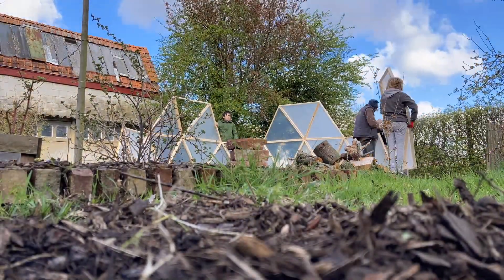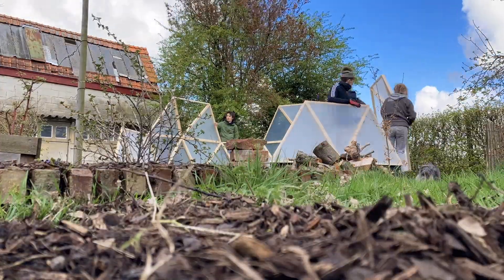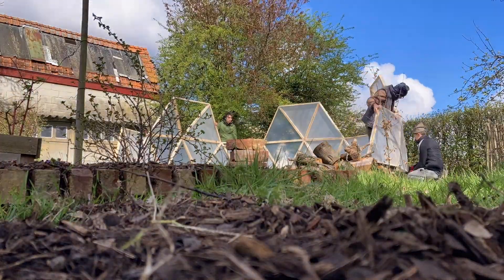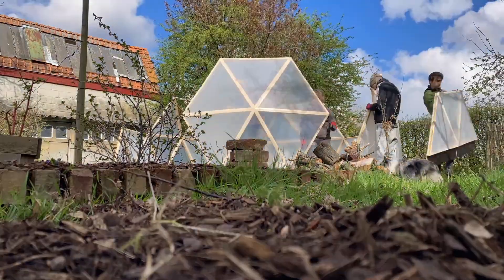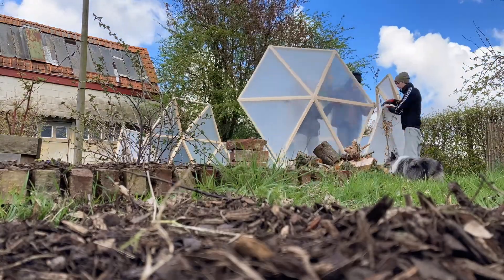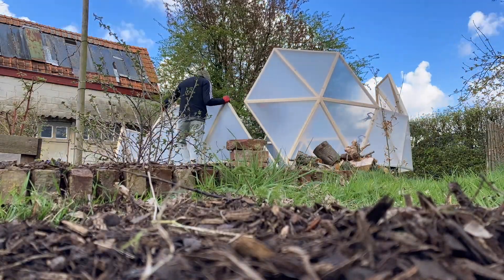See you soon for the next part — the final assembly of the dome. It's quite a stressful moment, but everything went quite as planned. See you soon, bye bye.